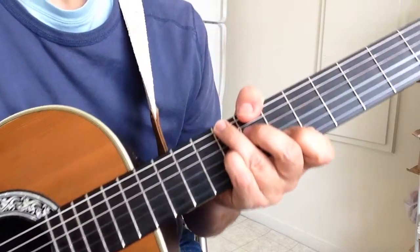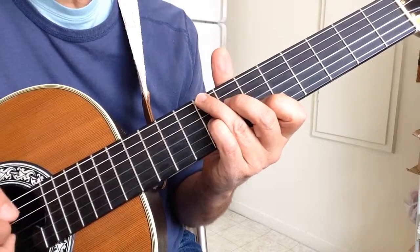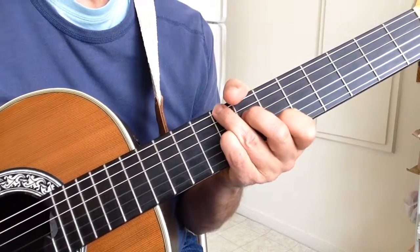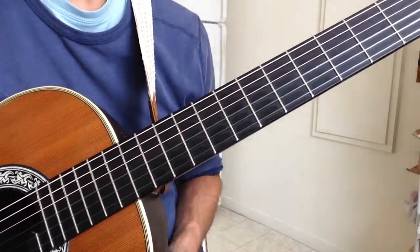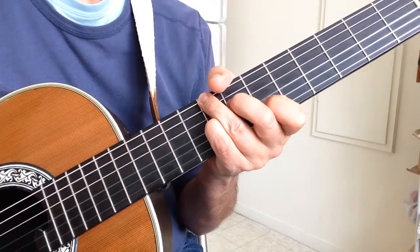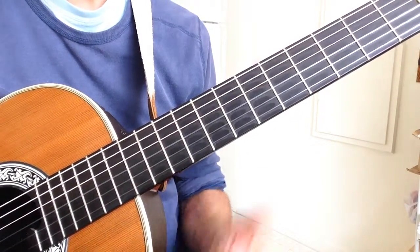I put in parentheses on measure two another B diminished chord. So what we could do is play F7 for one, two, three, four — then two beats of B flat followed by two beats of B diminished — and then go to F7. That gives us the first four measures: one, two, three, four, one, two, three, four, one, two, three, four, two, three, four, one, two, three, four, et cetera.